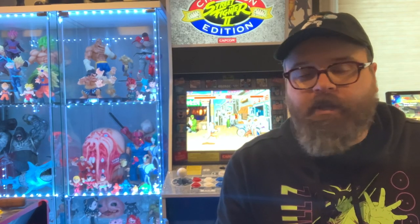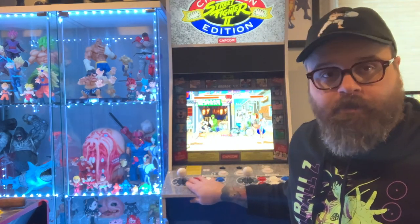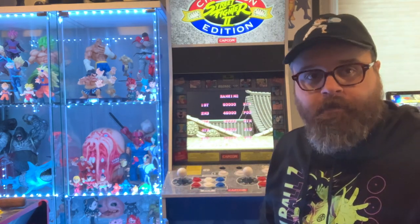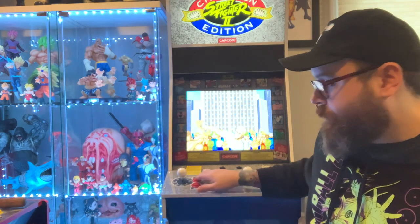Hi there, welcome to another mod video. After doing the mod on Big Blue and on the X-Men vs. Street Fighter cabs, the inputs and everything became a lot more reliable, but the IL buttons just haven't sat super well with me.